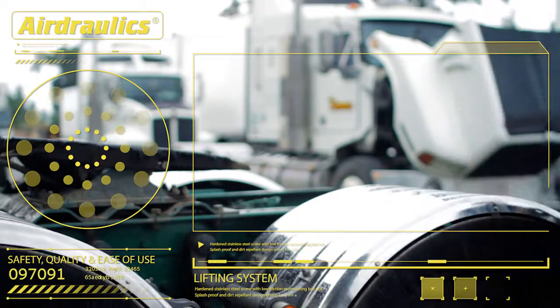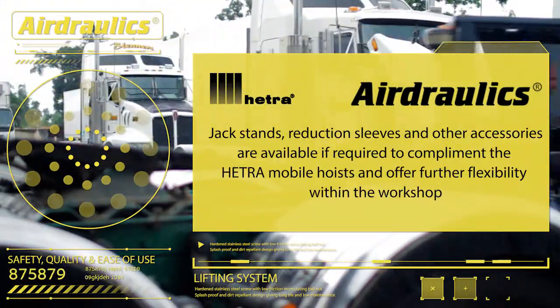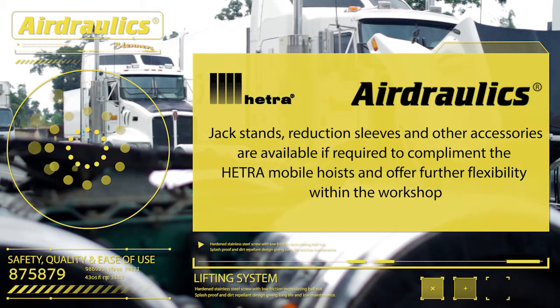Jack stands, reduction sleeves and other accessories are available if required to complement the Hetero-mobile hoists and offer further flexibility within the workshop.